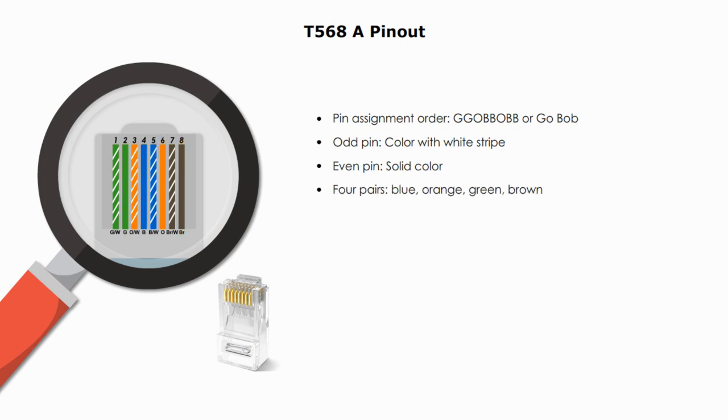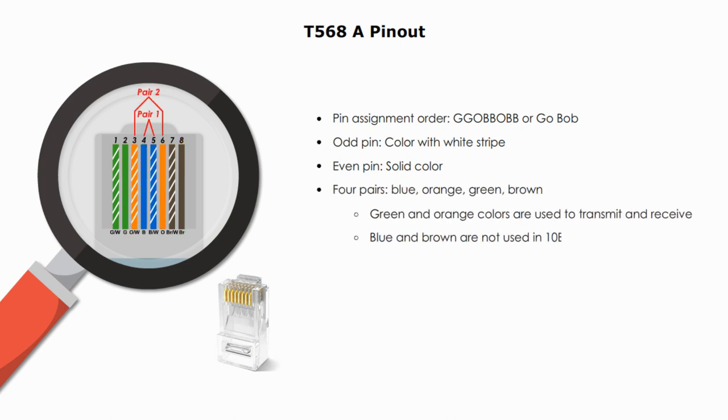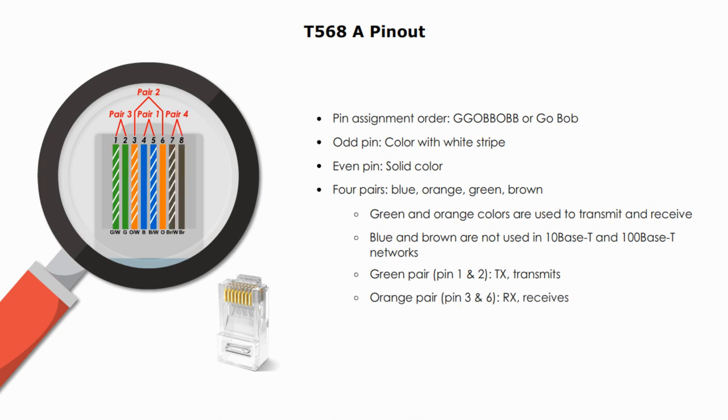There are four pairs. Pair 1 is blue, Pair 2 is orange, Pair 3 is green, and Pair 4 is brown. With type A, the green pair (Pair 3) is used to transmit signals, and the orange pair (Pair 2) is used to receive signals. Blue and brown pairs — Pair 1 and Pair 4 — are not used in 10Base-T and Fast Ethernet networks. In Gigabit Ethernet, all four pairs are used.